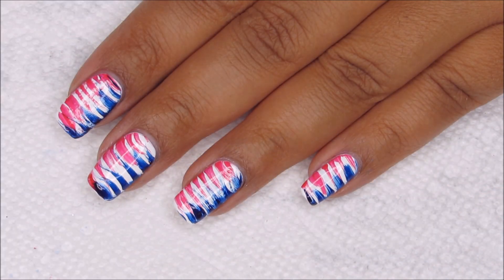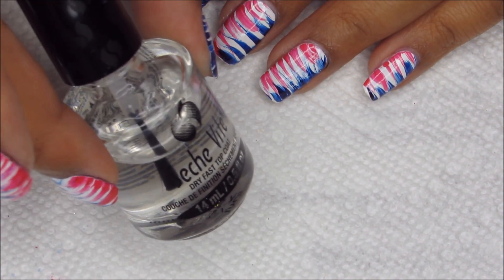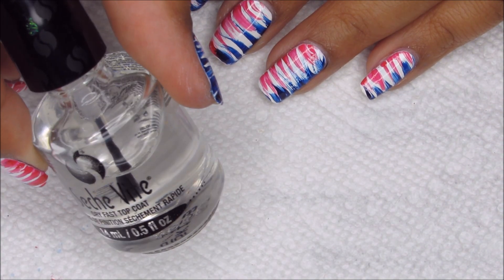Finally, I'm going to finish off with top coat. And as usual, I'm using Seche Vite.